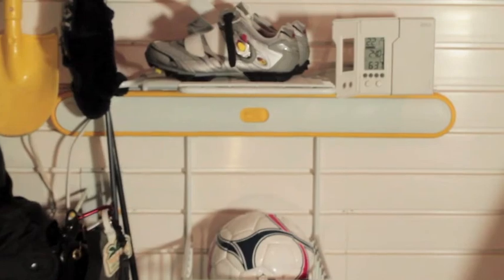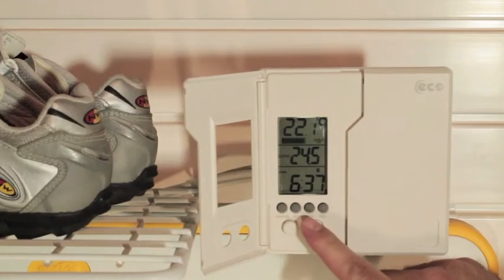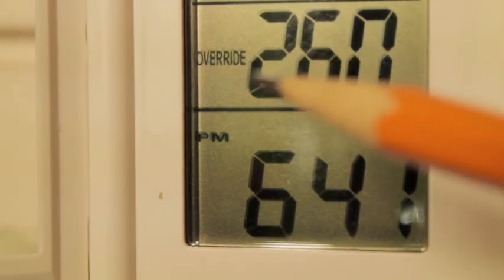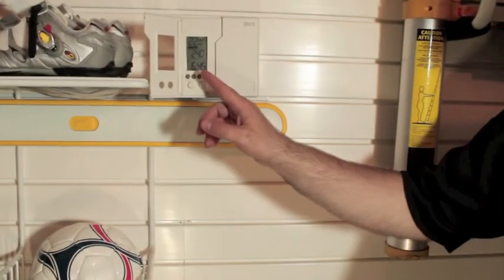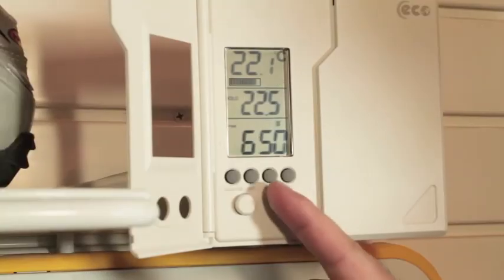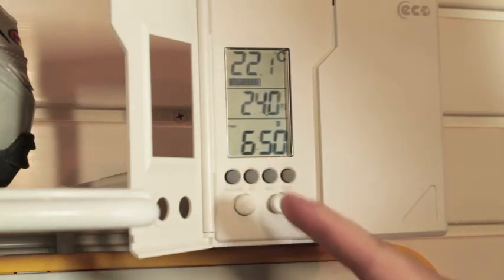Now that the programs are set, the thermostat will adjust the temperatures automatically. But you can still adjust temperatures manually by pressing the up or down arrow buttons. Adjusting the temperature manually will cause the program period to disappear from the screen and the word 'override' will appear in its place. The new temperature will stay in effect until the next program period. If you don't want the thermostat to adjust the temperature automatically, you can push the hold button to put it into a manual mode. The word 'hold' now appears on screen. Whatever temperature is set will be locked in until you change it yourself or press the hold button again to return to the program.